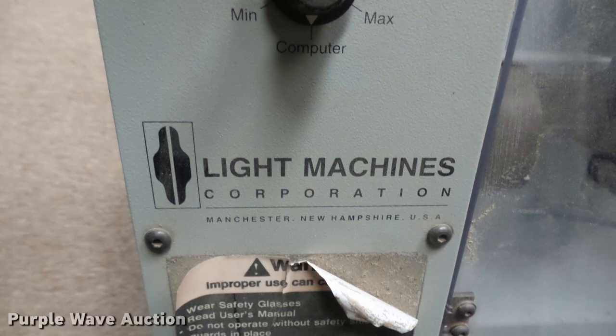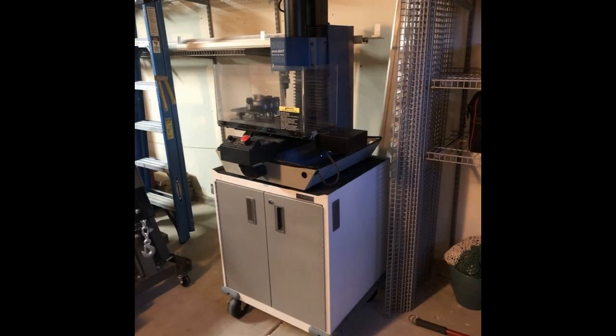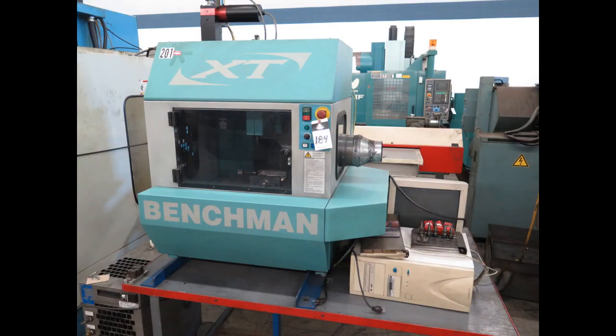The Pro-Lite 1000 was created by a corporation called Light Machines, which was started in 1986. In 1987 they introduced the Pro-Lite 1000. It was also developed into a line of machines known as the Benchman Series, which were for hobbyists, educational purposes, and small manufacturing outfits. The Benchman Series was a higher-performing machine and hence had a more diverse audience.